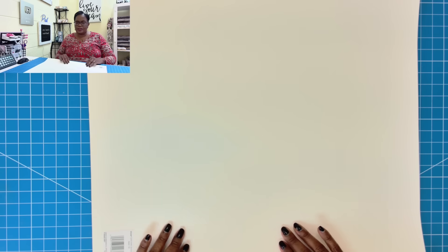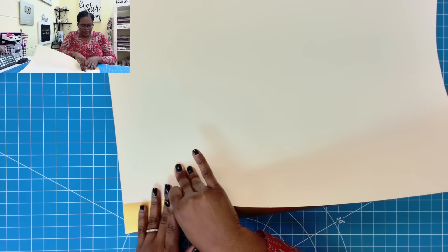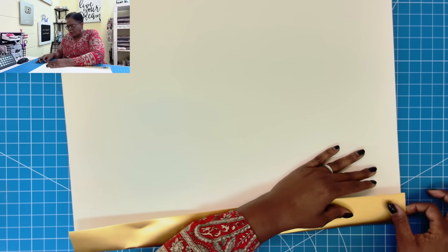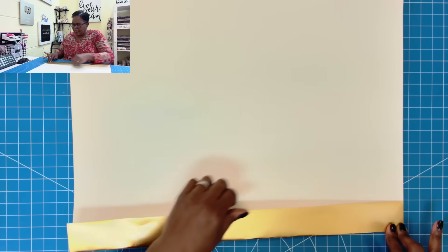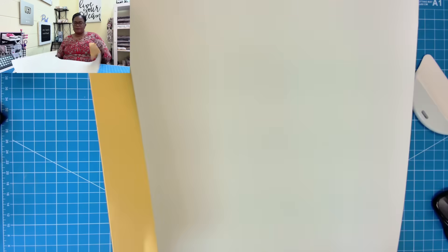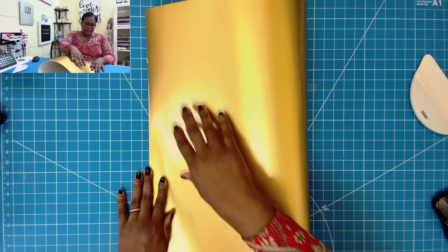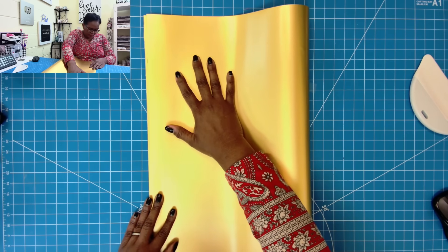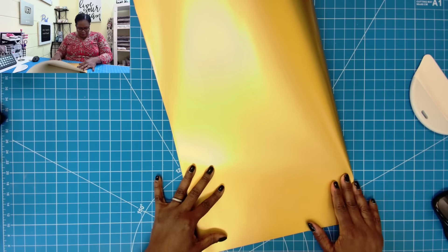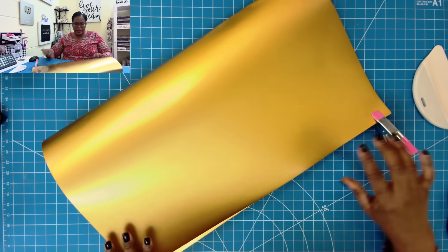I'm going to flip this over and leave my tag. Here's what I'm going to do — I'm going to take one end of this and match it there, then bring it down just a little bit so I end up with matching ends. That's pretty close. So now I'm going to take my big old spatula and just smooth it out. This piece here will be the piece that folds over the top of the box. So now we're going to take this end and bring it over to this end, folding it and trying to get it as even as possible.